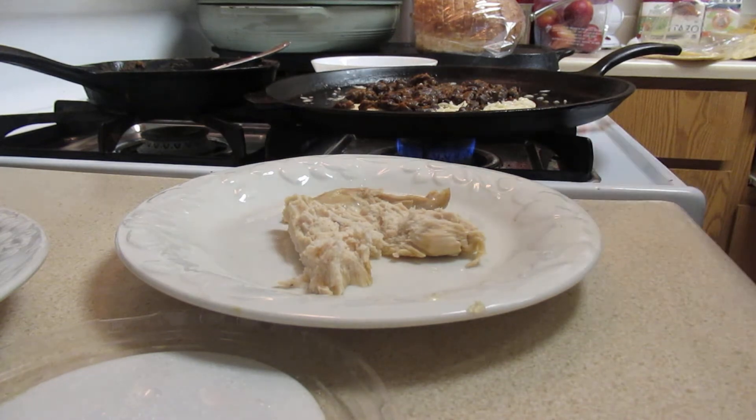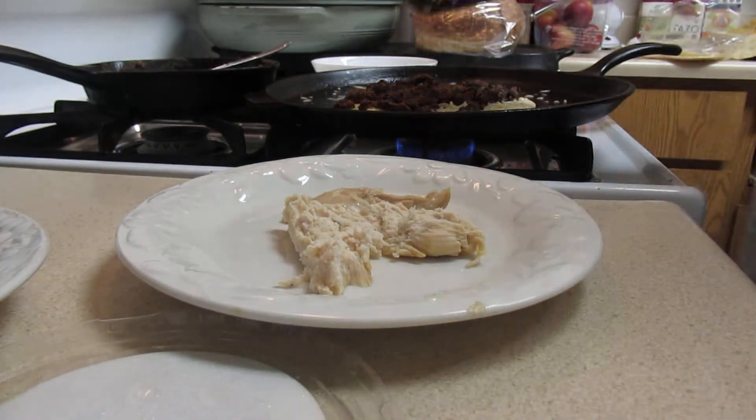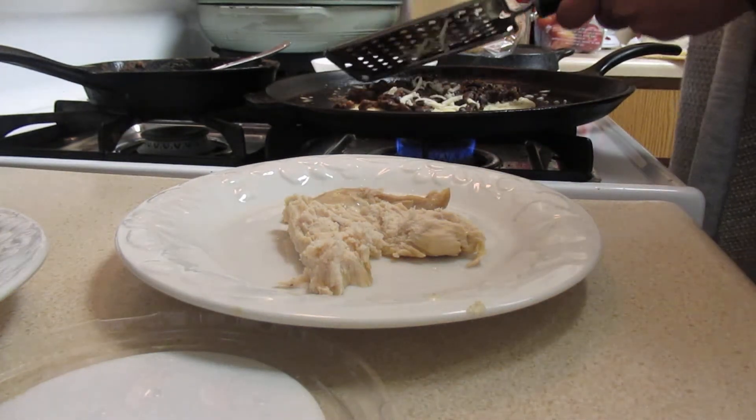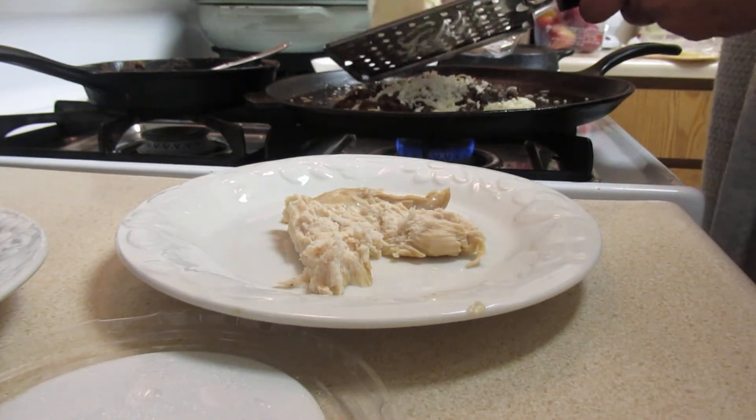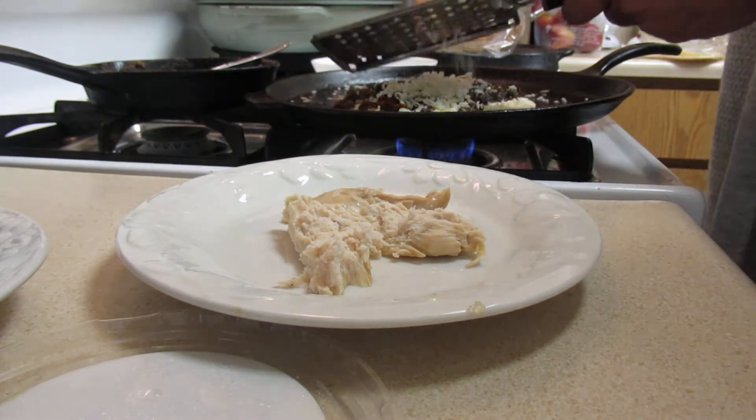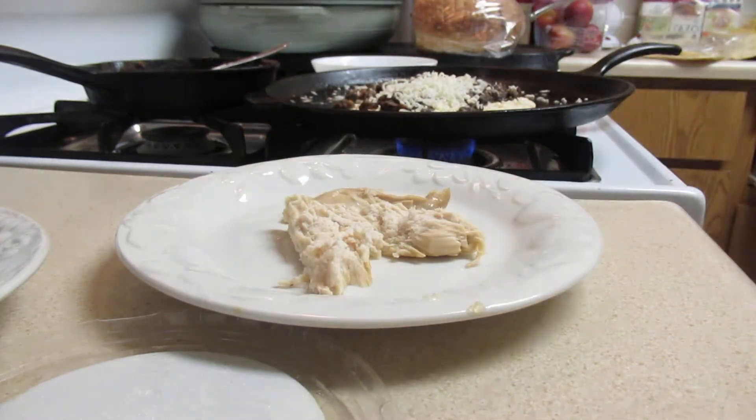Then I'll take some more cheese on top — that's mozzarella cheese. You could use pepper jack cheese, you could use whatever kind of cheese you want.